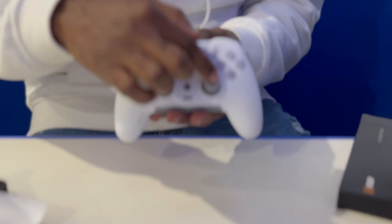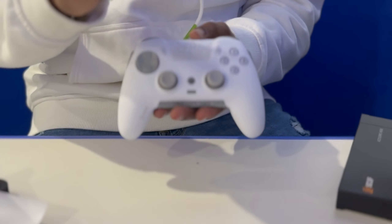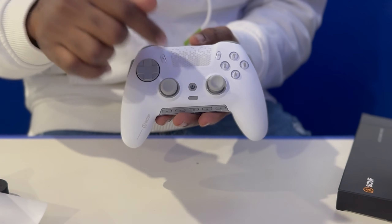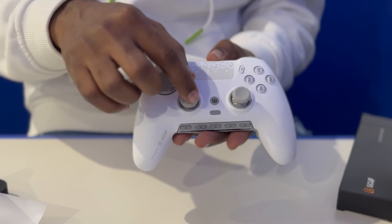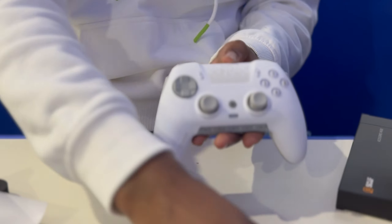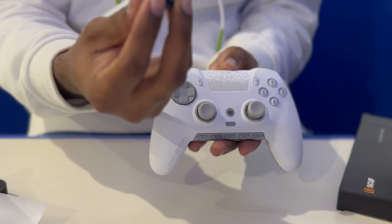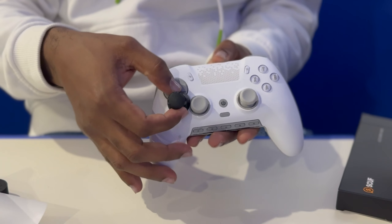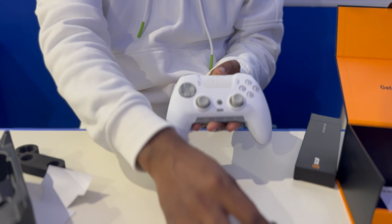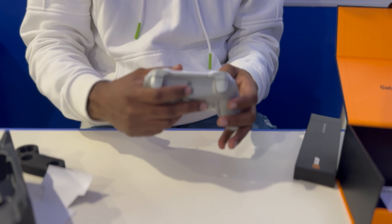For my thumbsticks I got the concave long and the concave short. If you guys are going to buy this controller and you're a concave player like me, I recommend going long and short because the short is actually really short. If you need something longer, you could use the dome thumbstick in place of the short concave and just use the long concave on the other side. The port is USB Type-C and this controller can go wired or wireless.